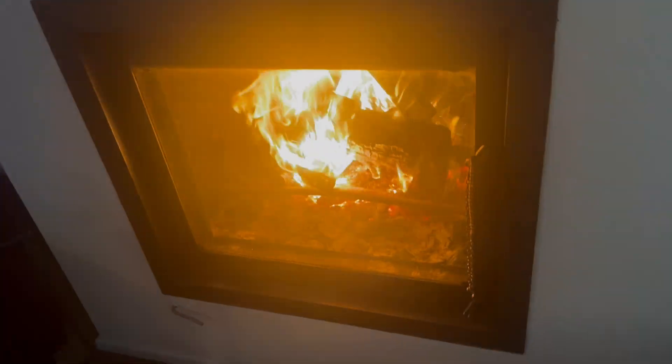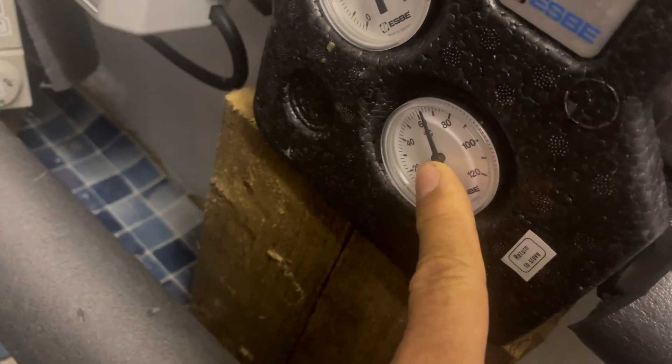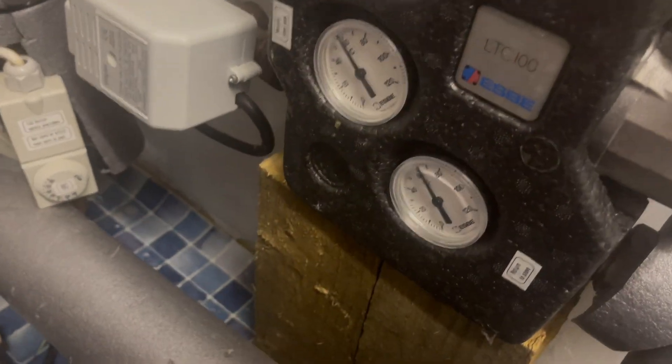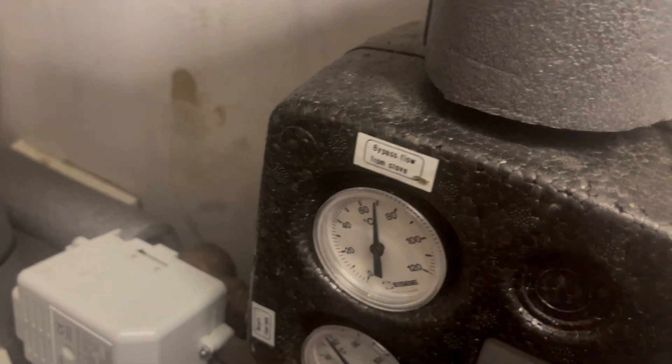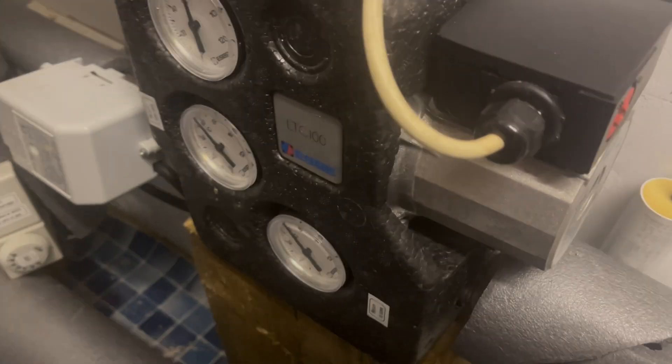The temperature difference between the heat coming out of the stove and the heat going back in is certainly less than 10 degrees. It's about 65 degrees at the moment because it's heating the hot water, which is already quite hot. When the hot water gets to about 60 degrees it'll switch over to the central heating system, which will have cooler water coming back to the stove. The stove temperature shouldn't go above 70 degrees, which is well within limits, and it shouldn't be setting off the over-temperature alarm like it was last night.